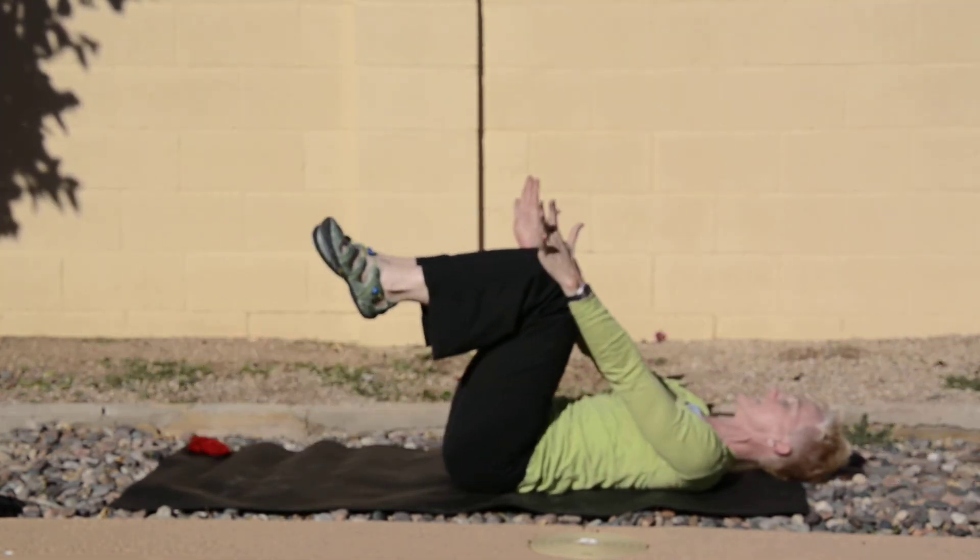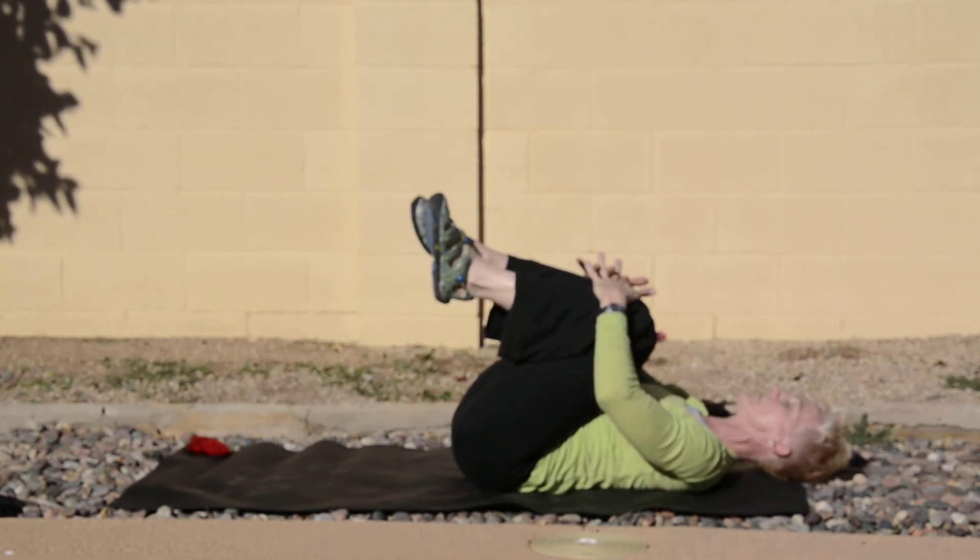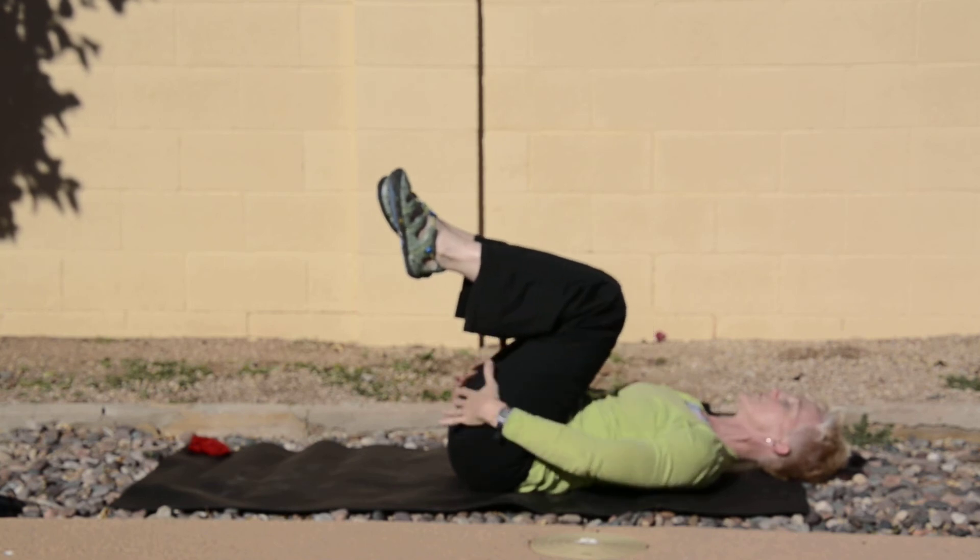Do the last one, stop at the top, bend your knees, bring your legs into your chest and stretch. Slide your hands behind your knees, lift your head, and roll yourself up.